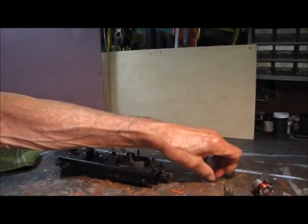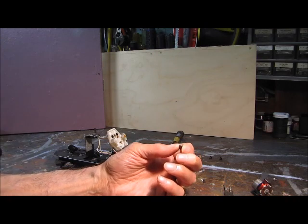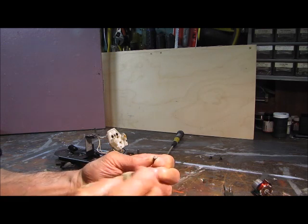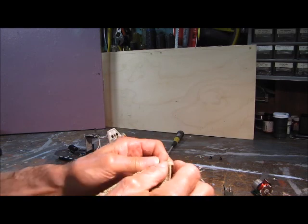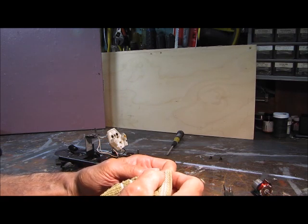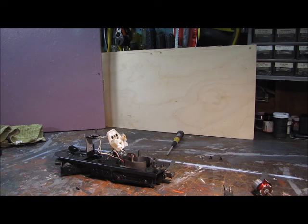Now we'll look at the brushes. Those brushes are not bad — there's a little dirt on there, that's because I was running it. Maybe I can just clean it with the rag instead of using sandpaper. If it's really bad I usually use sandpaper, but the brushes are in very good condition. See the shine on that? I've worked on engines where the brushes are almost gone and they're black, but these are pretty good.